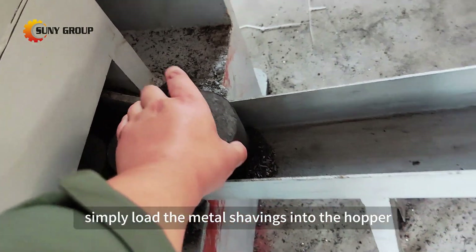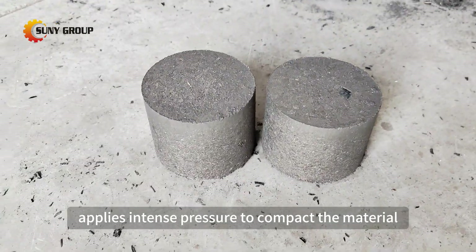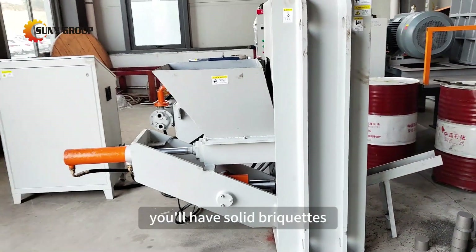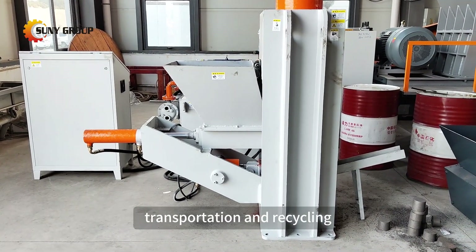Simply load the metal shavings into the hopper, and the machine's hydraulic system applies intense pressure to compact the material. In just moments, you'll have solid briquettes that are far more efficient for storage, transportation, and recycling.